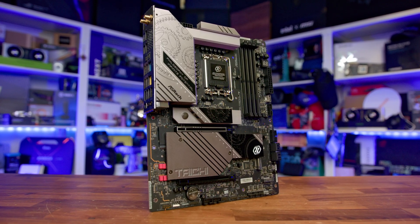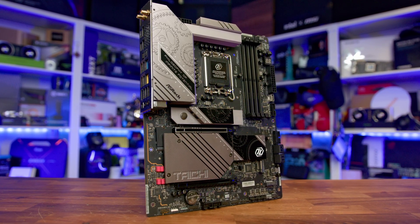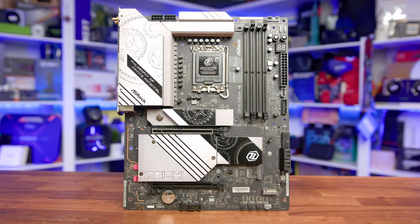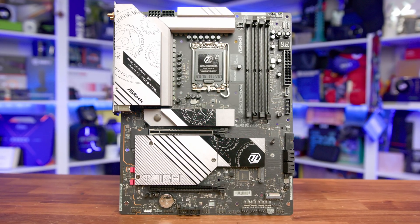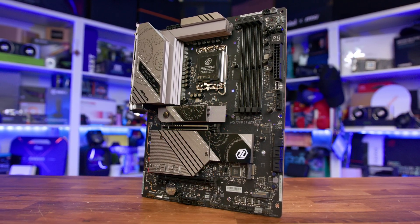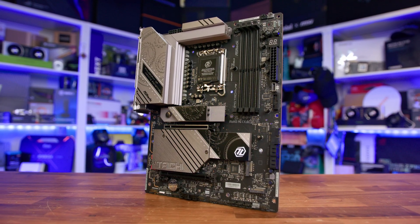RGB lighting aside, though the board looks simple in some aspects, I really like the theme and just overall how clean it looks. At first glance, it's hard to believe that this board can take six M.2 drives, which shows that they've really thought about component placement to offer substance over style — though that's not to say they've completely forgotten about style, as anyone looking at this board wouldn't be disappointed in the design department.